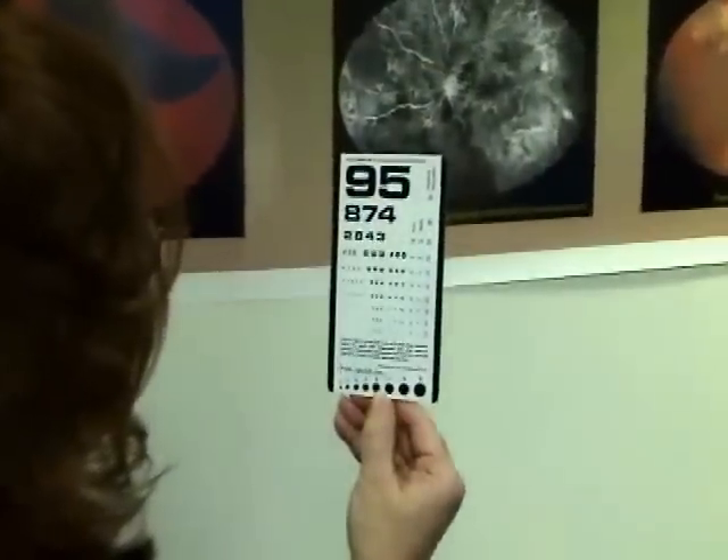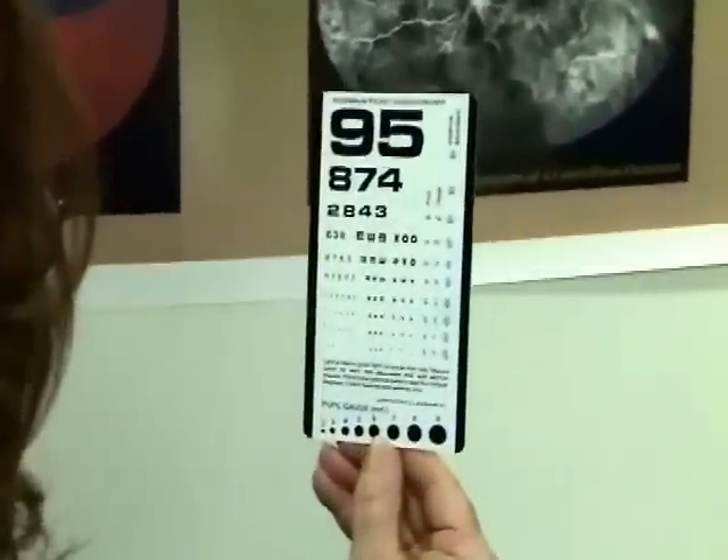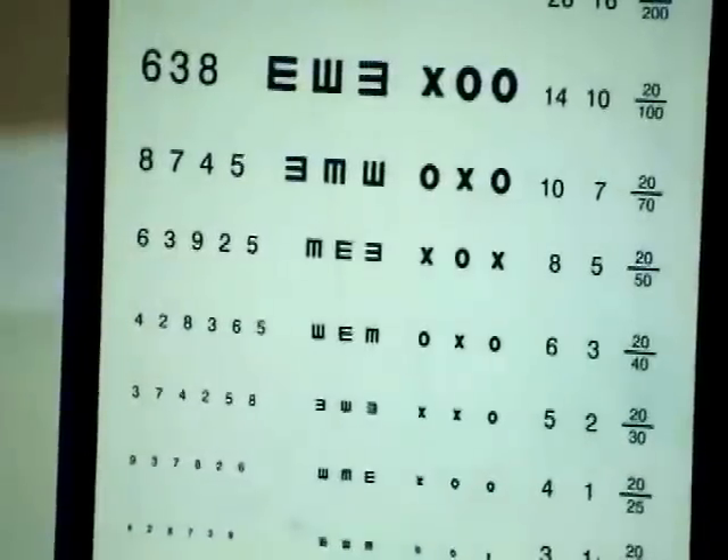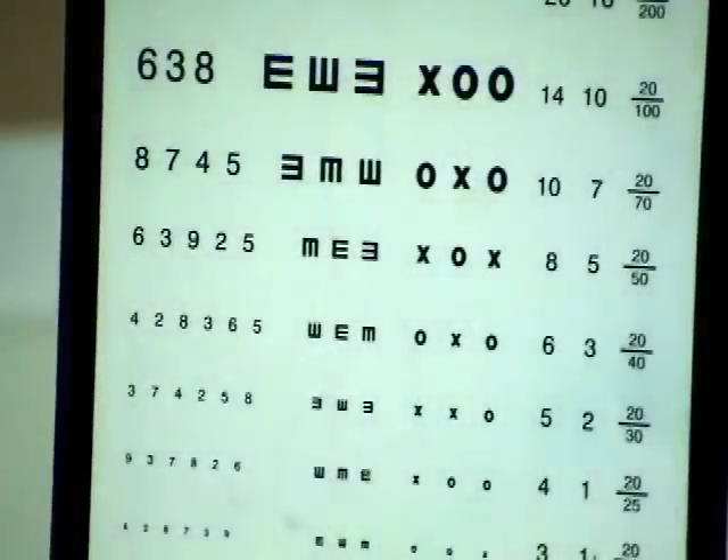Instruct the patient to read the smallest line on which he can identify the numbers. The fraction located at the right of the line provides the visual acuity score. Record near visual acuity using the Snellen notation just as you would for testing distance vision. Give the patient credit for the line on which all numbers are correctly identified.